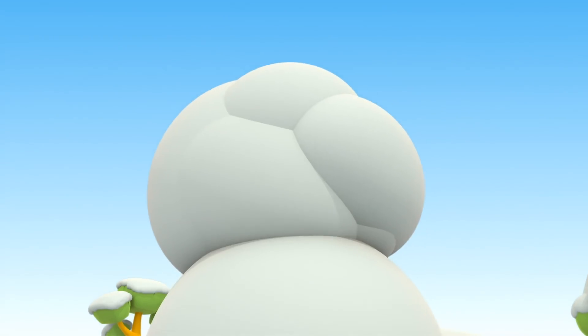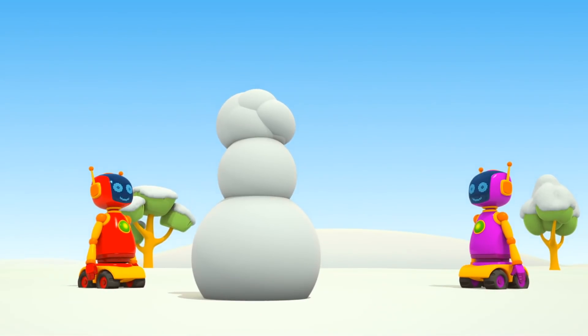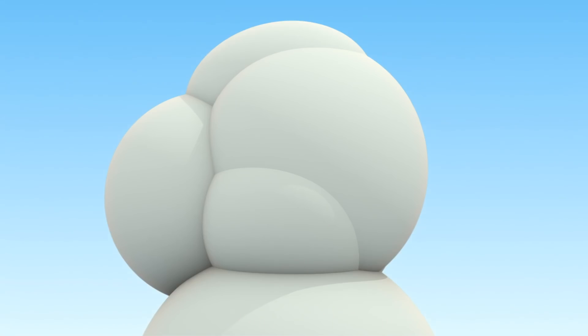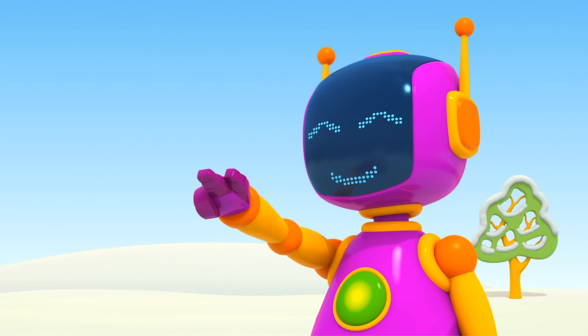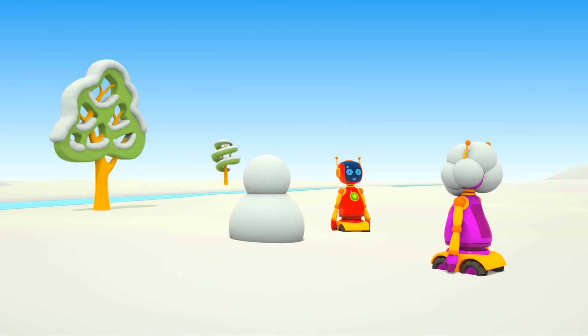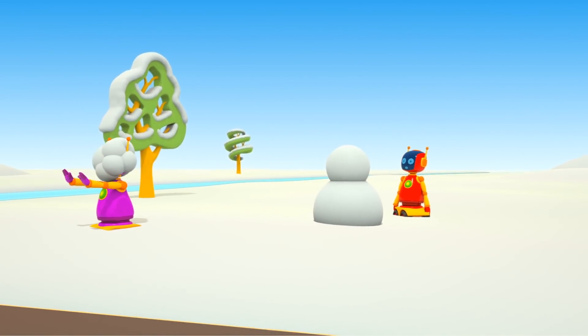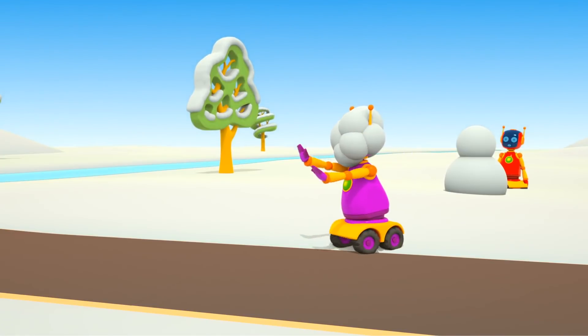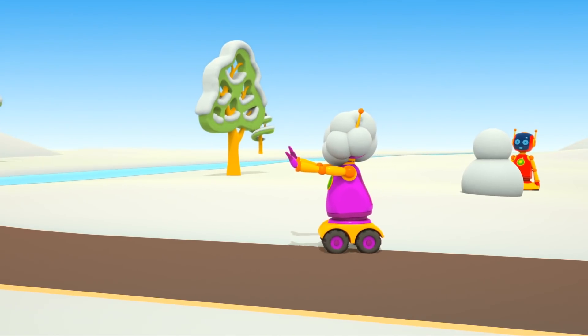Ah, what's this? The red robots have made such a funny head for the snowman. The snowballs should be round and smooth. Oh, robots, don't quarrel. What are you doing? You can't drive like that. The purple robot can't see anything.